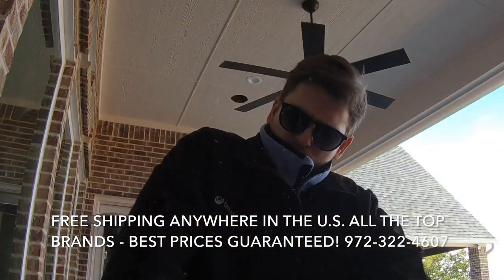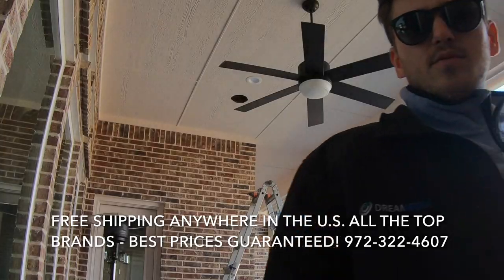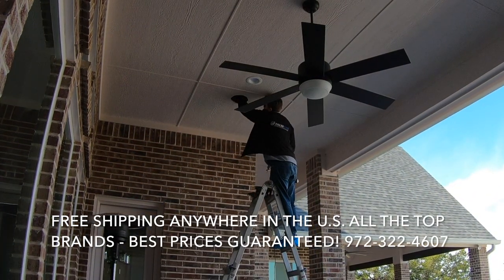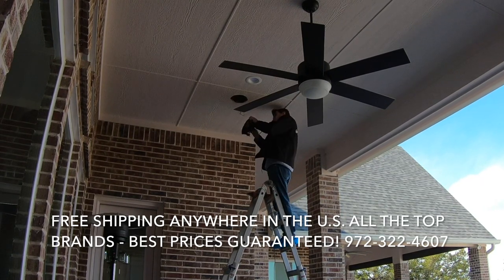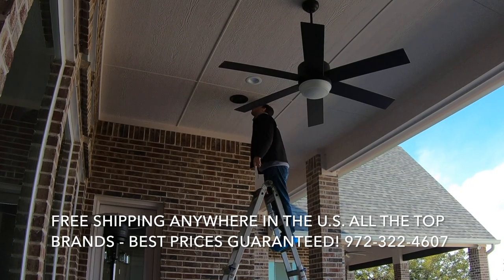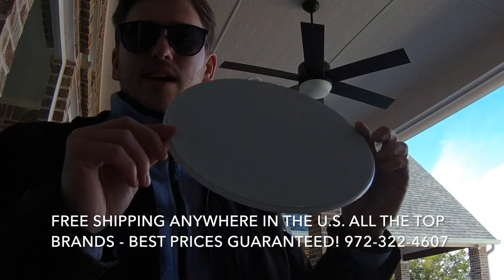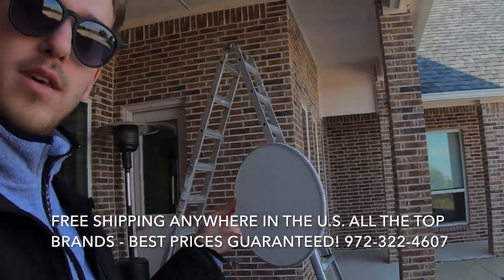Nice and filthy dirty. Next we're going to grab that wire and strip it back. This is our magnetic grill and these cling right to these outdoor speakers, giving you a really nice finish.